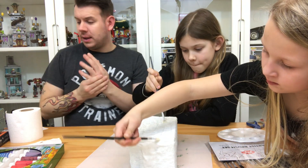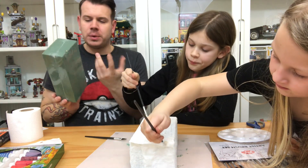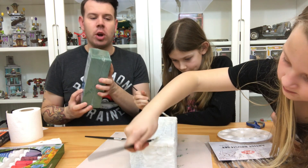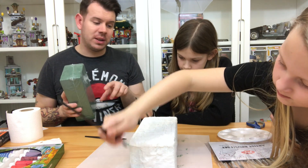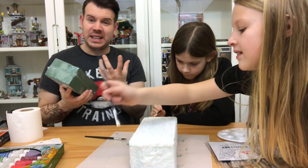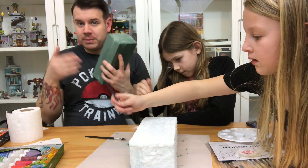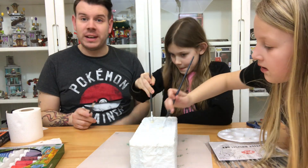We were going to paint directly on top of the Oasis block but the way it breaks up and crumbles isn't very good, so we've PVA'd it and paper mached it to give us more of a solid block. Once that's dry we'll get on to painting it black, and then we're going to put some dots on there for stars to show it's in space. The planets are going to be protruding from it, so it's like space around them.